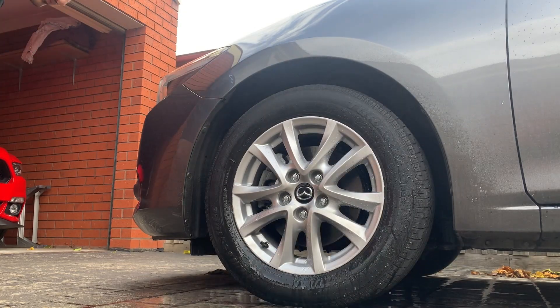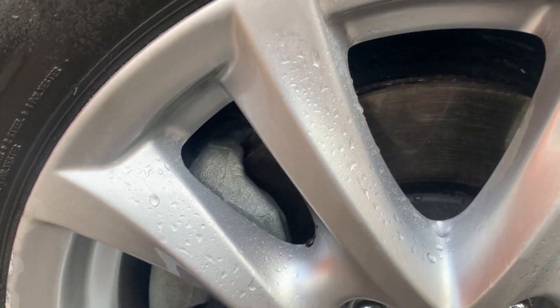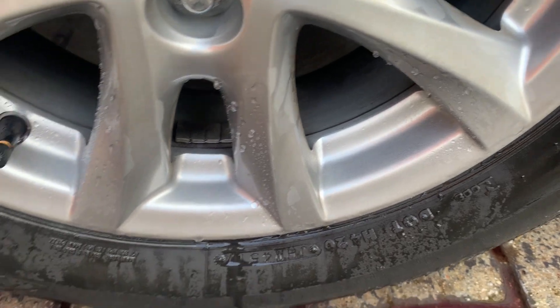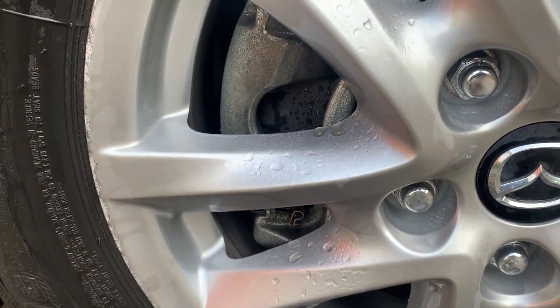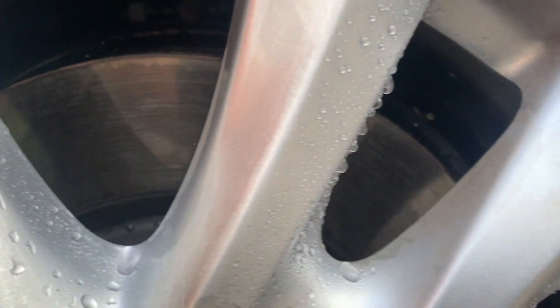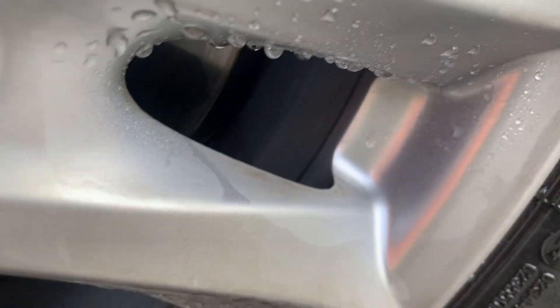Compared to some of the other wheels I've seen, I have put this against what I think is the industry standard, which is PNS, and it performed quite well. I think PNS pipped it in the end because it is a more aggressive wheel cleaner. I'll link the video at the top where we can have a look at it.